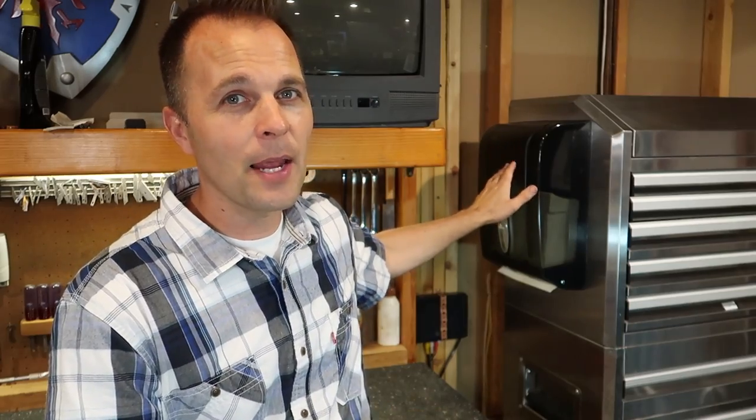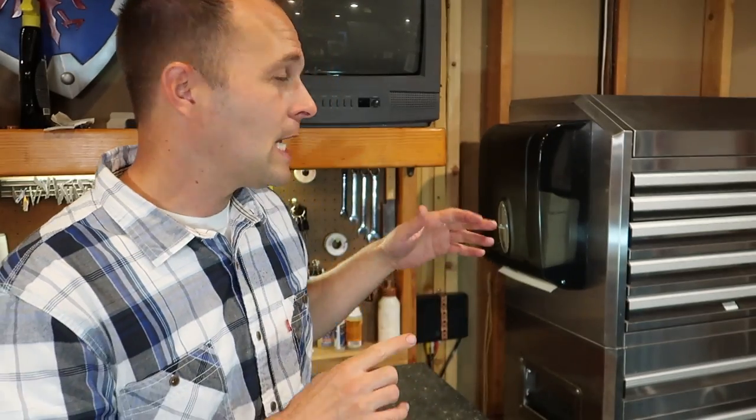Every once in a while I get questions from viewers while I'm making videos here at the tool bench. They want to know about this — it's a paper towel dispenser I put in about a year and a half ago. They just want to know what the model number is and where to get one. Get this off Amazon. I'll put a link to it. I don't remember the model number but it'll be in the video description.